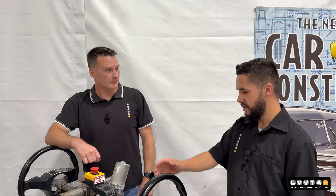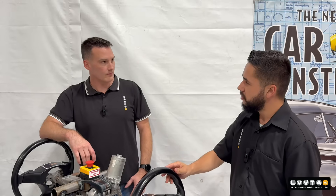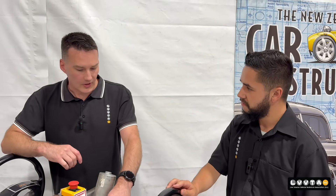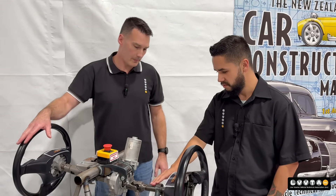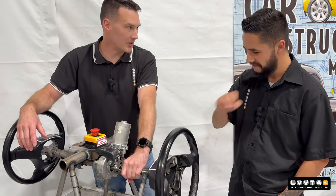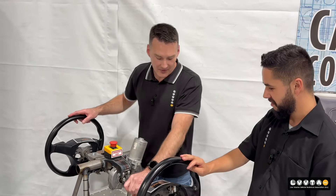So how do you go about doing all the shaft connections? In our car construction manual, there's a steering chapter, and inside that chapter there's a bunch of recipes on how to make those shaft connections. You can find that on our website and it's free to download. Now, one last question — welding steering shafts, is that okay? No, that's not okay. This one here was one I welded, but this is just a training tool. Absolutely not.